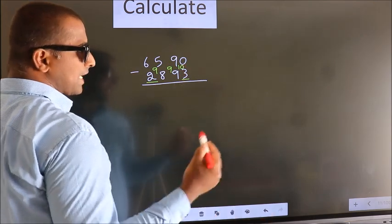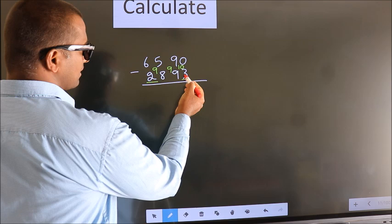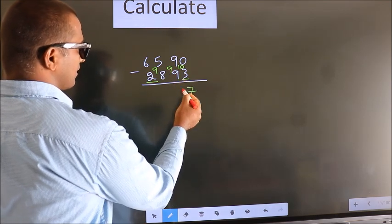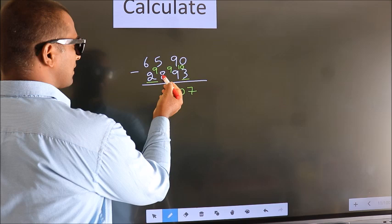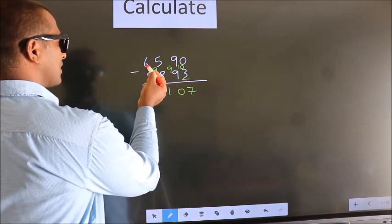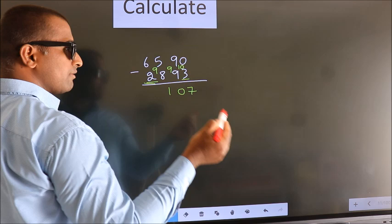Now we subtract: 10 minus 3 is 7, 9 minus 9 is 0, 9 minus 8 is 1. For the first digit you do 6 minus 2, we get 4.